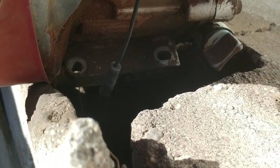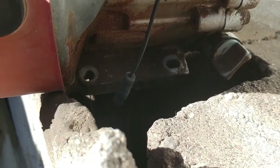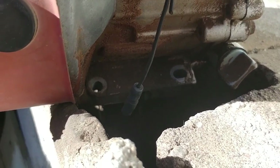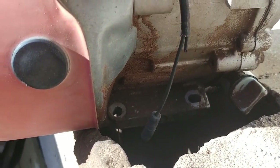Alright, so I'm letting the oil drain out of this sucker. A lot of water came out of this. Needless to say, I am going to be tearing the whole thing apart. Stick around.